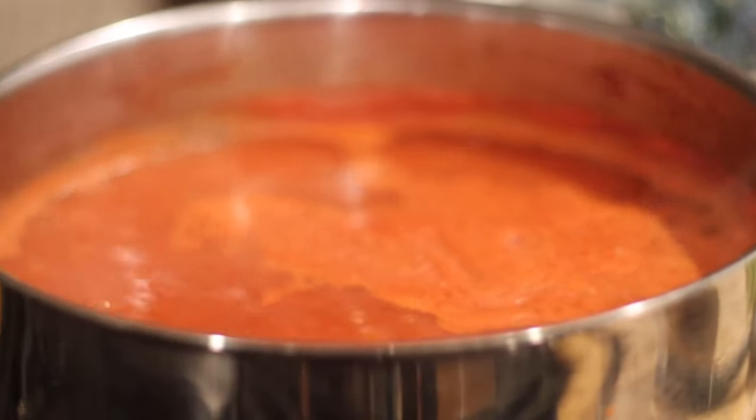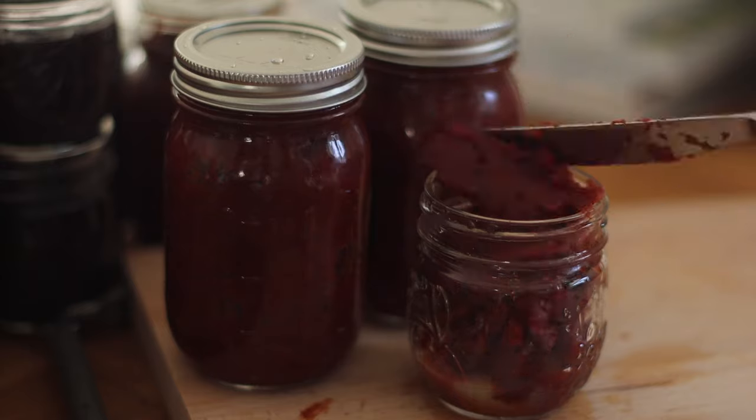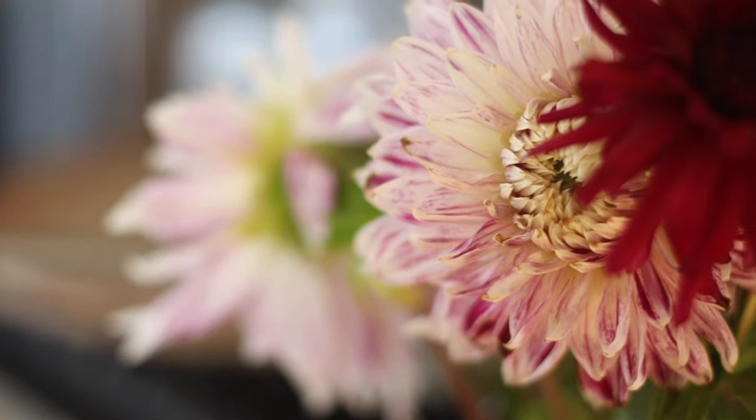Hey guys, welcome to the Sunshine Farm. I'm Jen and I want to teach you about how to make tomato paste. Growing up I was never really a big tomato lover, but I've always liked ketchup. Every time I looked up a ketchup recipe it always called for tomato paste. Tomato paste is great in things like chili, homemade ketchup, and barbecue sauce — there's lots of ways you can use it.